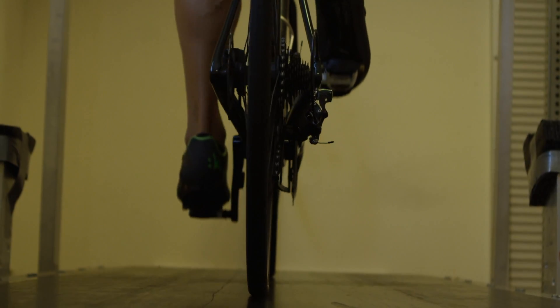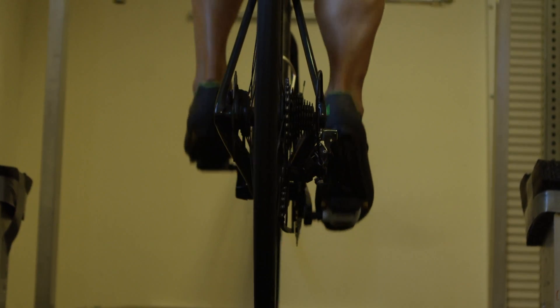We've used this method to test pedal-based power meters, crank spider-based power meters, and hub-based power meters. In fact, with our method you could put power measuring pedals on power measuring cranks with a power measuring hub on the back wheel and measure all three at once if you wanted to.